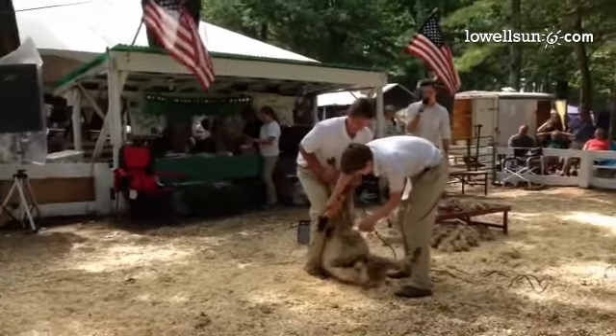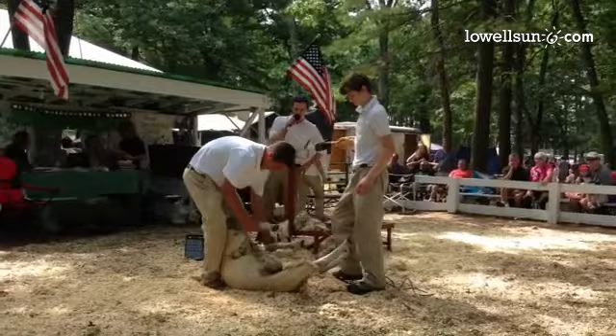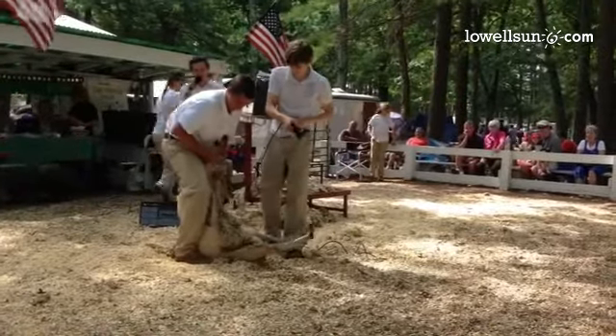I say they're calm — they can be calm, but sometimes they're not. You can pick them up again if needed. But once they're on their back, it's pretty hard to get up again without some help.